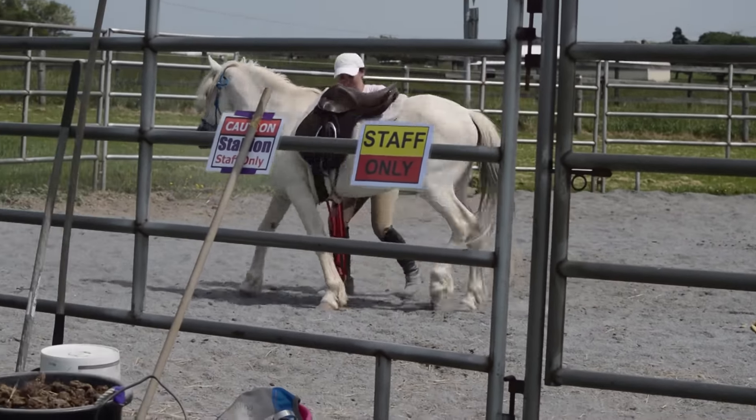Here he is at the trot. We've mainly been working on lots of changing directions, changing the bend, and getting him nice and soft. He's quite the fancy little mover. He came down to the walk on his own, so I'm asking him with my leg to pick the trot back up. He got a little bit stuck there but we just kept at it — probably stuck by the gate.